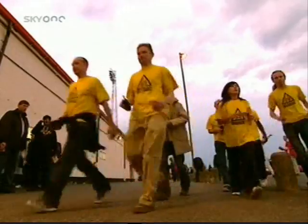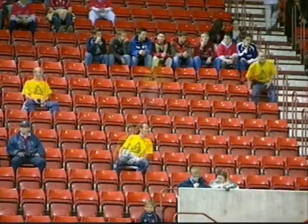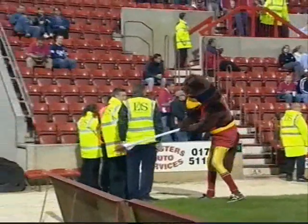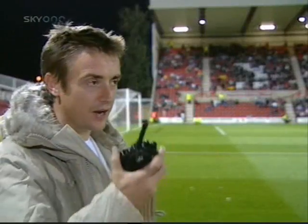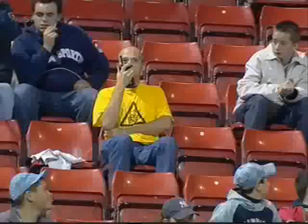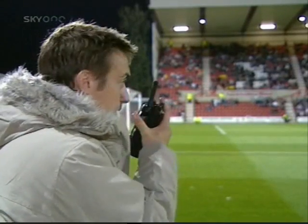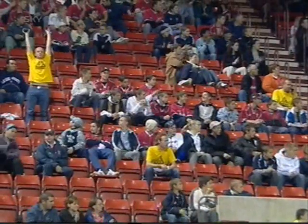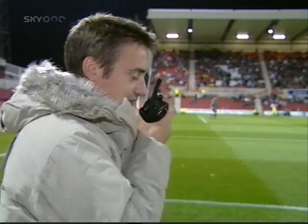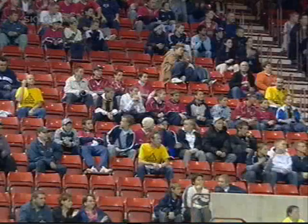Seven Brainiacs trying to inspire 7,000 Swindon and Luton fans into one big Mexican wave. First, we'll try it with just one Brainiac. Okay, I think we're ready to give this a go. Ed, are you standing by? Standing by. Okay, on my count, begin the Mexican wave. Three, two, one, go! That wasn't very good, really, was it? Nothing happened at all. So we can't start a Mexican wave with just one person.